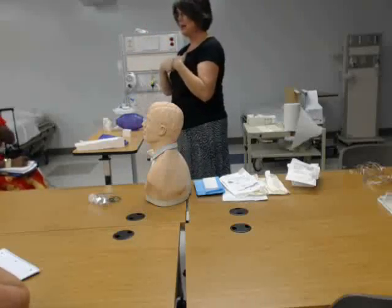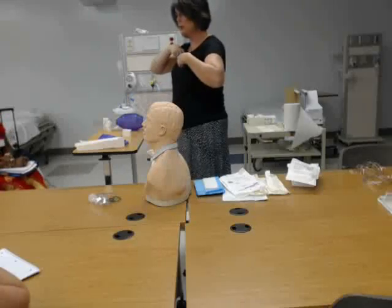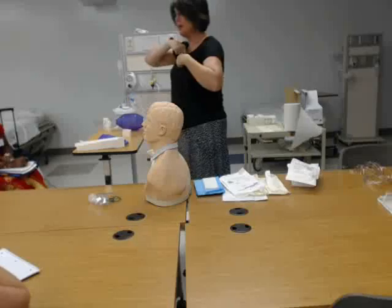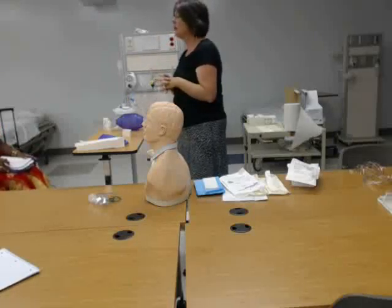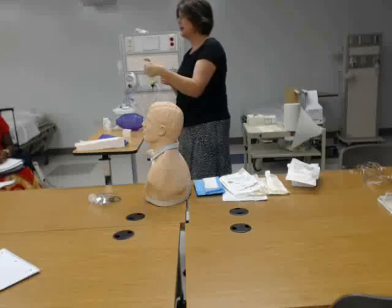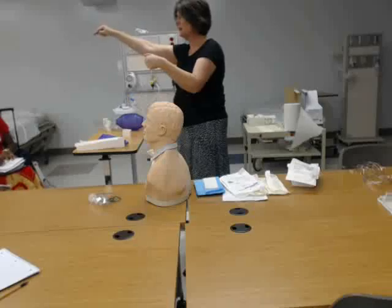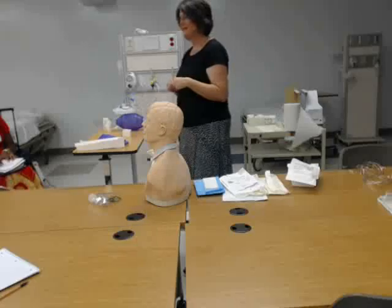If you think about the trachea, at some point it ends right about here and it bifurcates into the two main bronchi. When you're inserting the catheter, you can't go into it like a bronchi — so you're going to meet resistance, it's going to stop. You're going to feel like you can't get it in anymore. That's when you want to pull it back up about a half an inch and then start your spiral out. The whole thing is one big suction device — when the hole is covered, now it's sucking from the tip at the end.